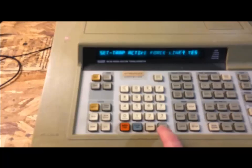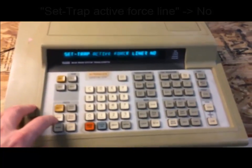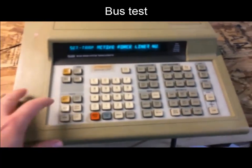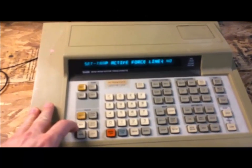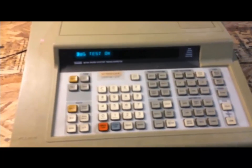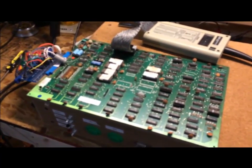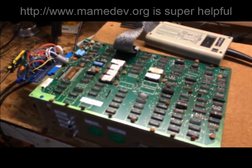Hit the setup button on the Fluke, hit More, and where it says 'Set Active Force Line' change it to No — that's your setup. Then run a bus test to make sure the CPU address bus is okay. Turn the board on and run the bus test — it comes back okay. It's rare to see a CPU bus failure immediately, but it can happen. Now we need to figure out the memory ranges for this game board, so we're going to look at the MAME project information and schematics.